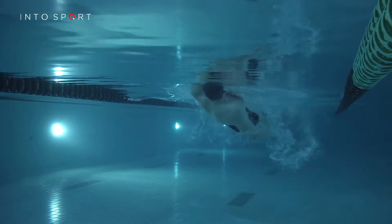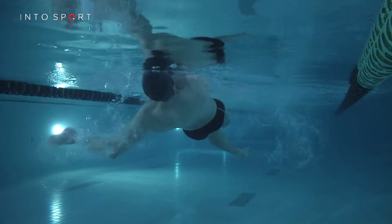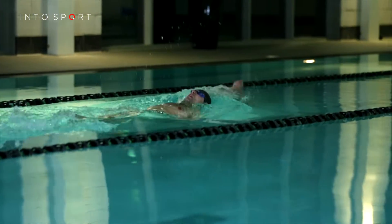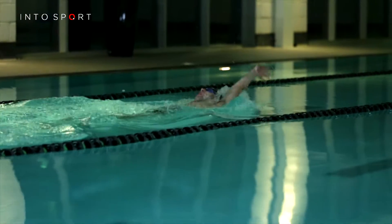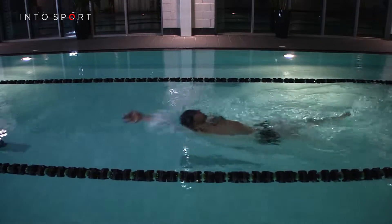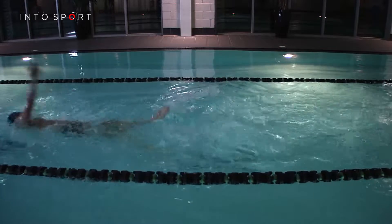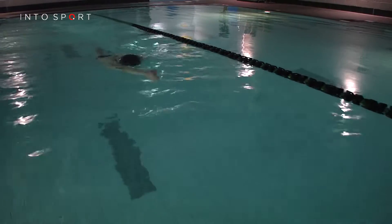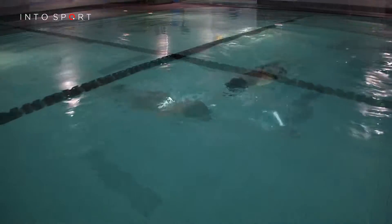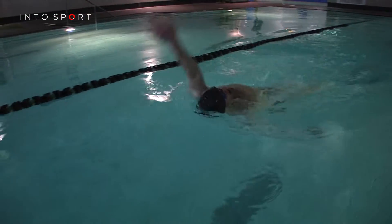When swimming backstroke, it's important to try and avoid holding your breath as much as possible. Typically, a breath is taken every time an arm completes a full cycle. Try breathing in as one arm passes your ear and exhale as the other arm passes the opposite ear. The rhythm of your breathing will help you to keep evenly timed strokes. So there you have it — a guide to breathing for the backstroke technique.